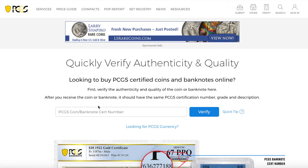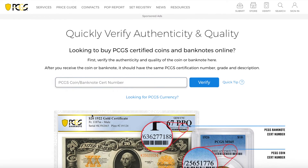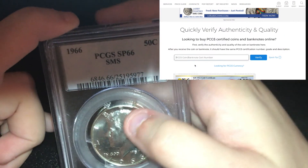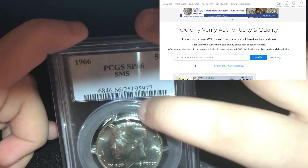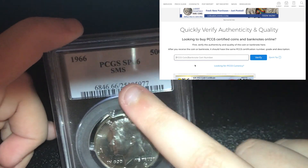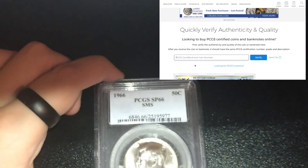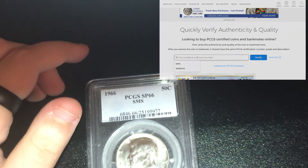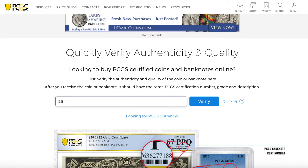Where it says PCGS coin/banknote cert number, you are going to type in your code. PCGS gladly gives you some pictures below to show where the code is, but I'm also going to show you on the coin. See that slash right above the barcode after the 66 on my coin? Any numbers after that slash are what you're going to type in. My code is 251-959-77.